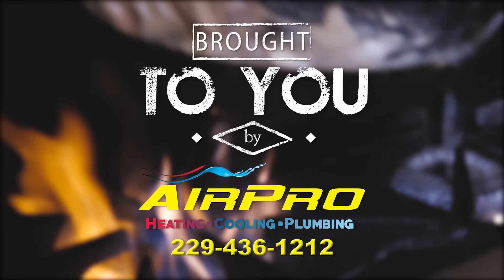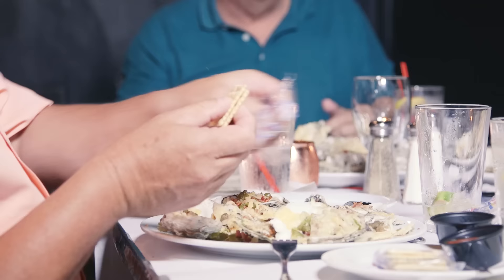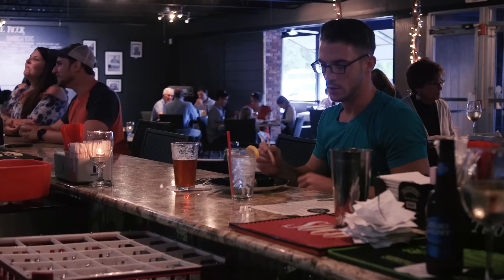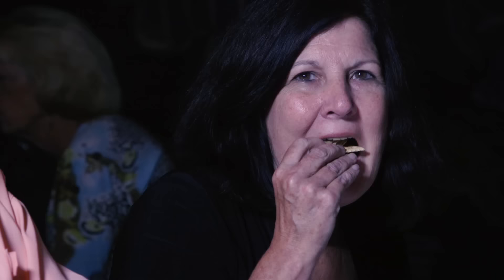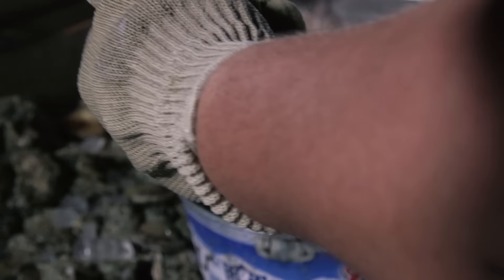I'm Zach with Air Pro, and I love me some oysters. You're watching Local Grub — let's go eat them. The Catch is best known for their oysters, brought in straight from the boats down in the Gulf near Apalachicola, and even from Georgia's own St. Simons Island. From Oysters Rockefeller to raw oysters on the half shell, The Catch does it all.